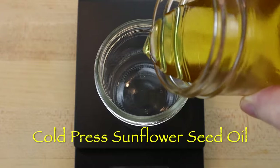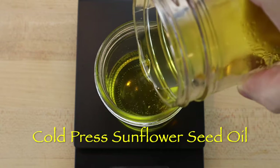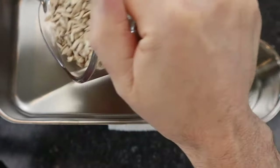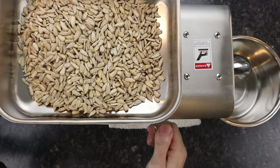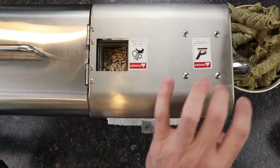Cold pressed sunflower seed oil is very nutritious as well as delicious. A small electric screw type oil press machine like the one used here is a great tool, especially if you like plant based diets and make a lot of fresh organic salad dressings and cooking oils, and they are easy to buy online. They also do not require much maintenance.